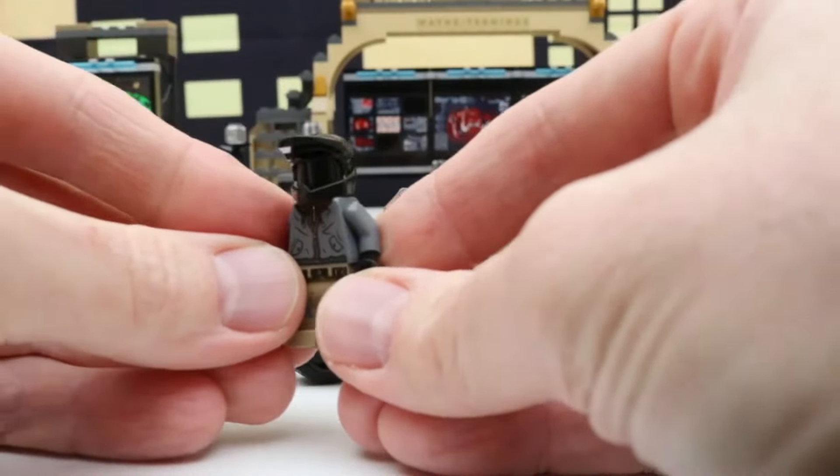Here is the Flash — that is a really cool Flash. It's really simple and basic, but sometimes the simple and basic figures just look really cool. What's different about these is that some of the 80s releases on the Batman, you could kind of squeeze the legs together and they do a punching action — these don't have that. We'll put the Flash right back here.